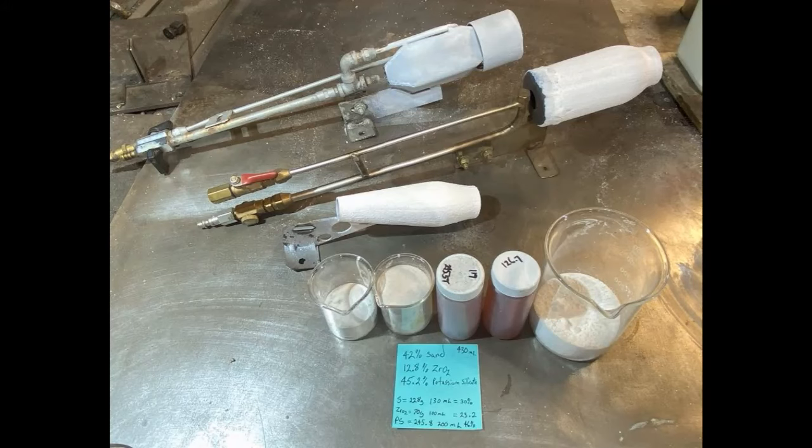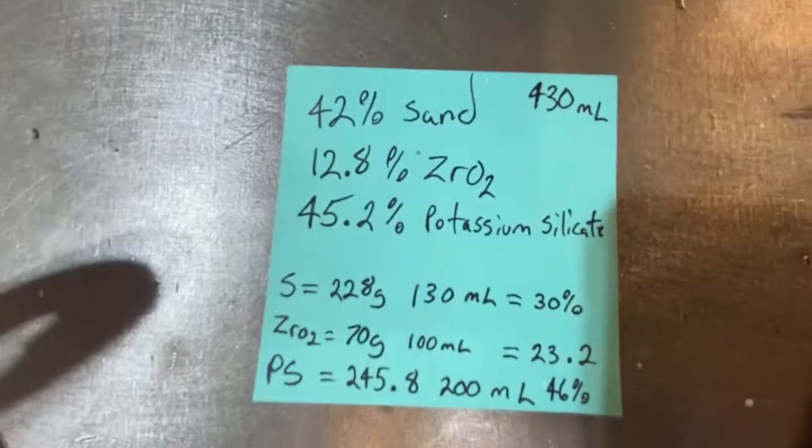Hey, what's up fellas? We're doing some more high-emissivity, high-temperature ceramic coating testing today.